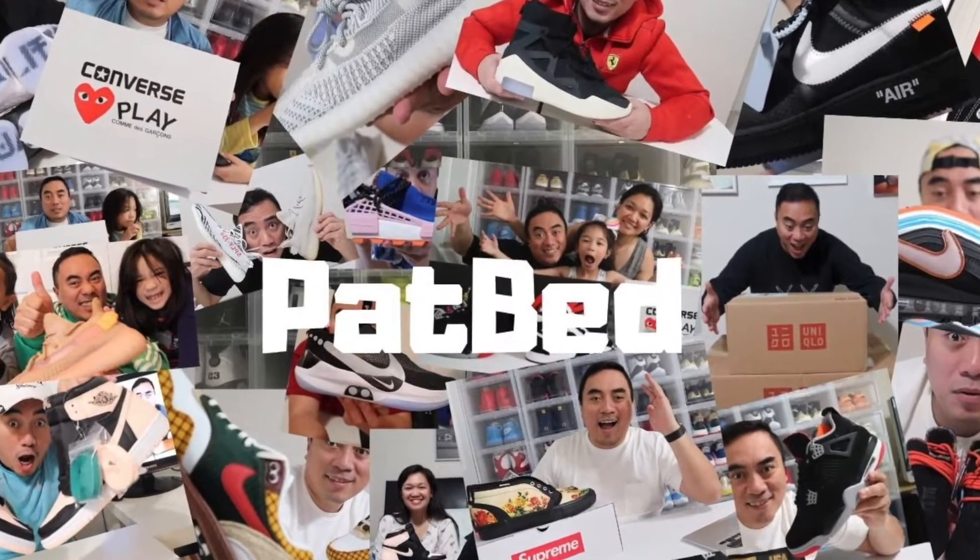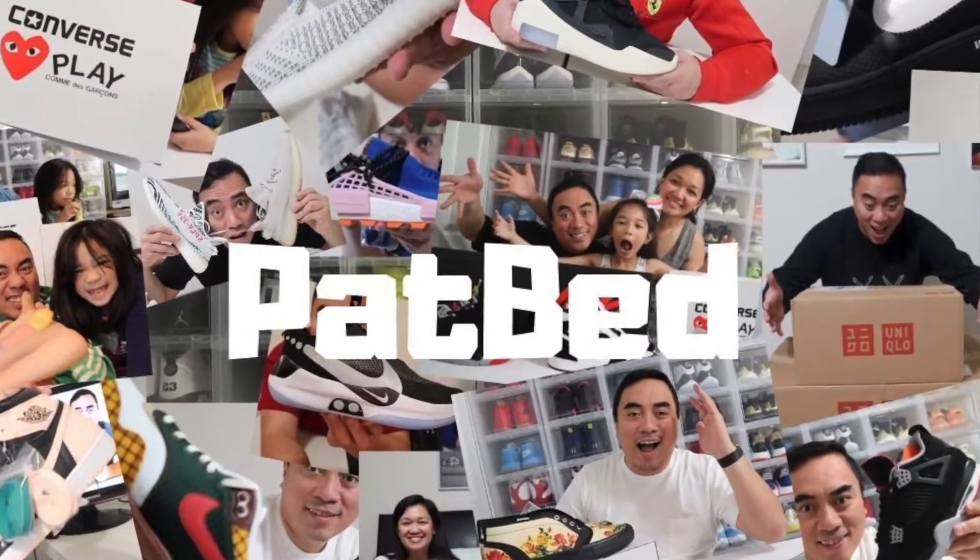Hi, welcome to my channel. Today I'm doing a comparison between the Adidas Yeezy Boost 350 V2 Cinder and the Adidas Yeezy Boost 350 V2 Black Non-Reflective. Let's go. First, I would like to say thank you for watching this video.